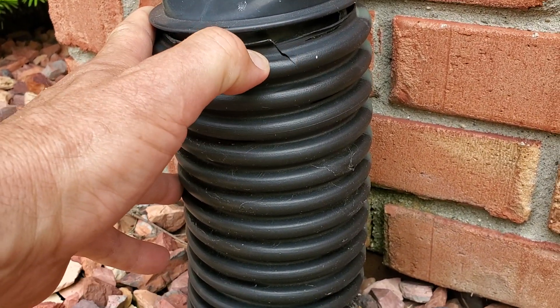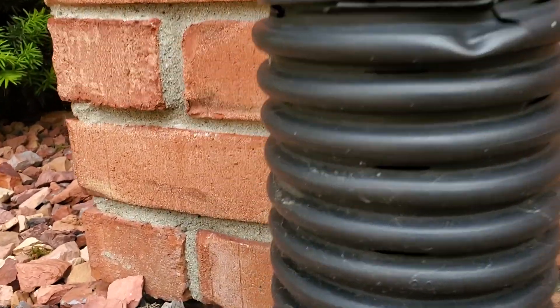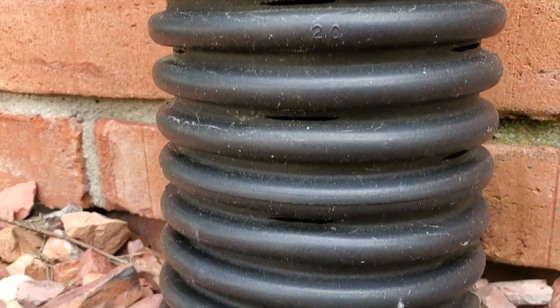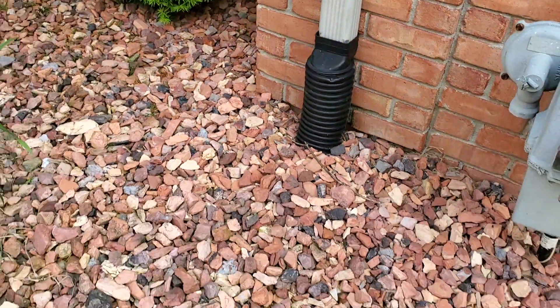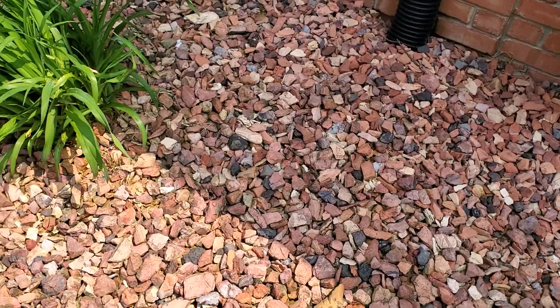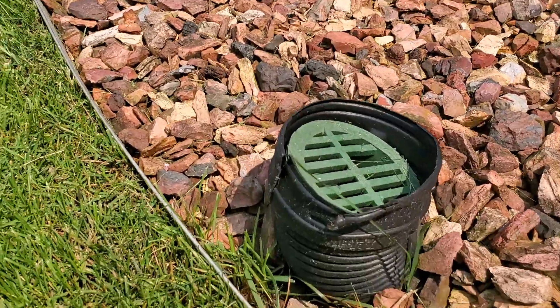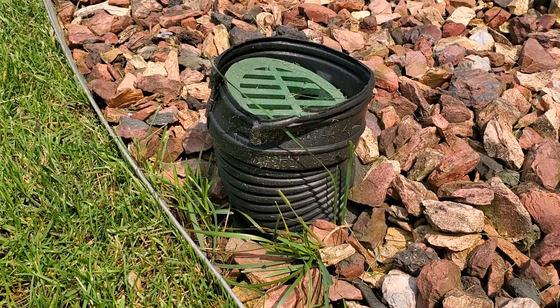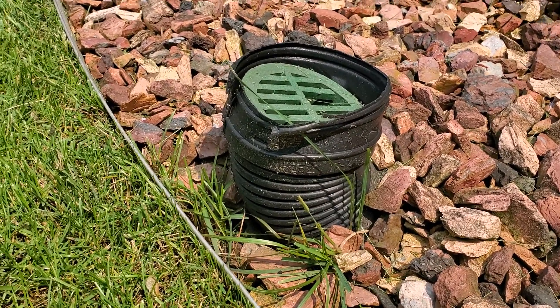Look at that — it's cracking. It's garbage. They used the wrong one anyways — they used the perforated one. This is what you get when you hire somebody that doesn't have any knowledge or background in how to build a downspout underground system for your roof runoff water.